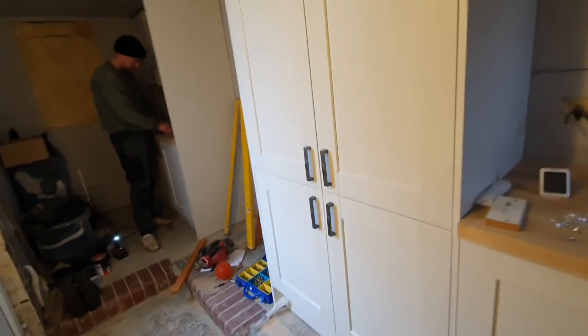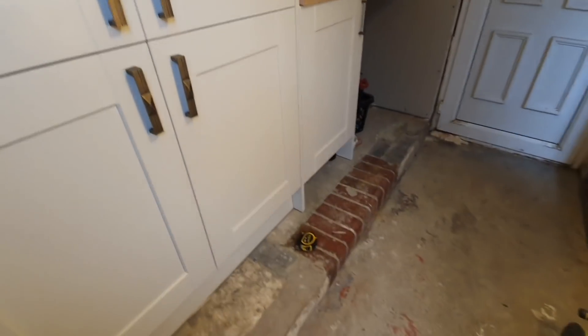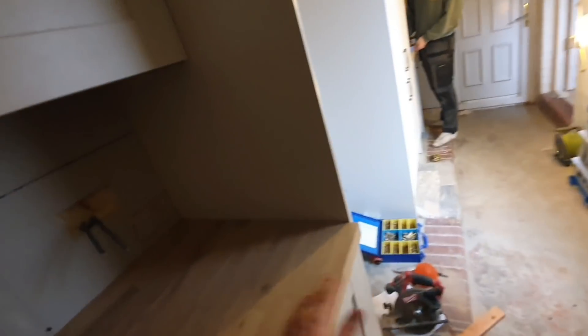That's all the handles done - handles are on lovely. My missus can use these now no problem. I've still got to finish the plinth, and then the cornices, and then the shelves. Then that's the kitchen basically done.